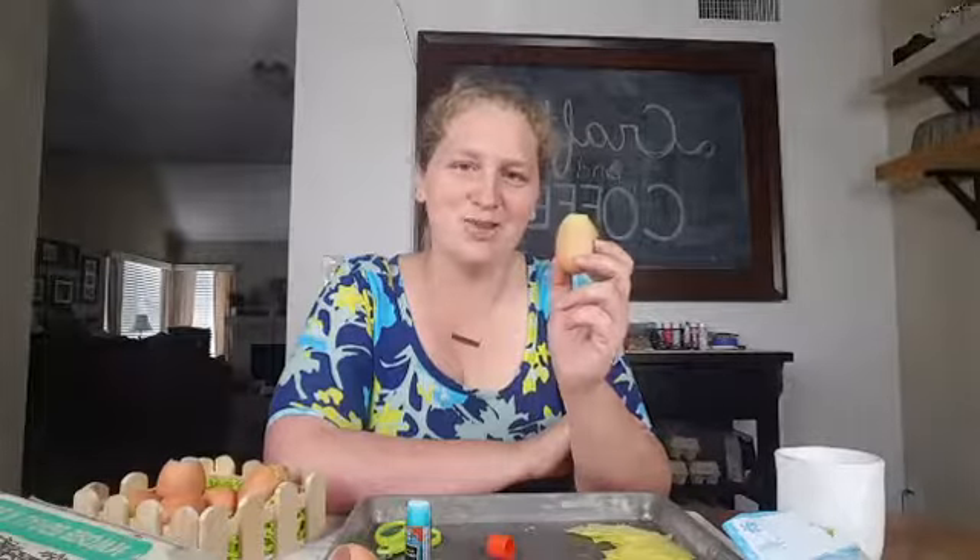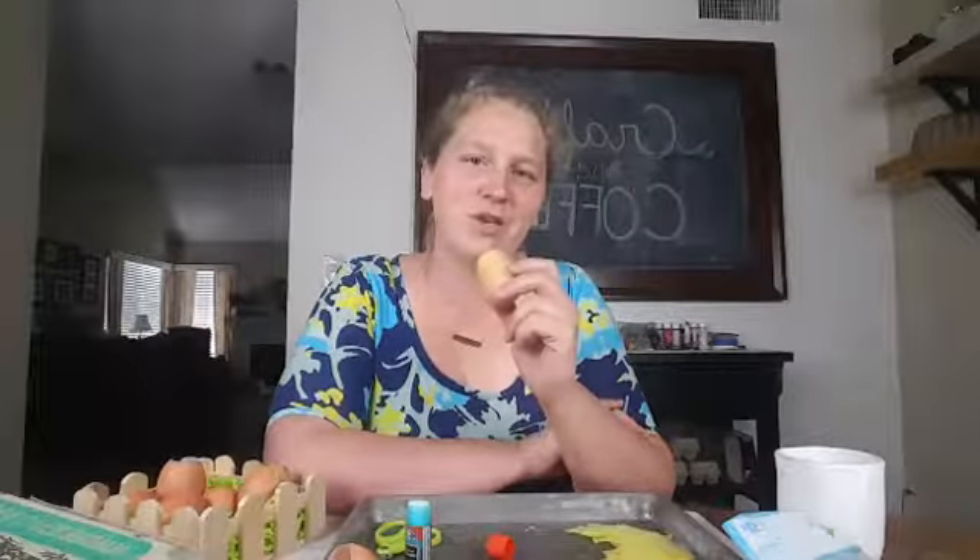That's how you make a confetti egg. I hope you guys enjoyed, and please tune in next week when we do another Crafts and Coffee. Thank you.